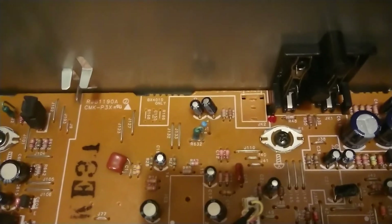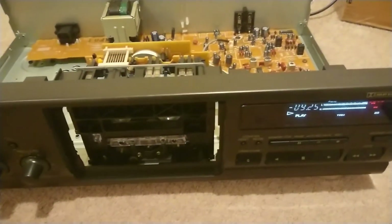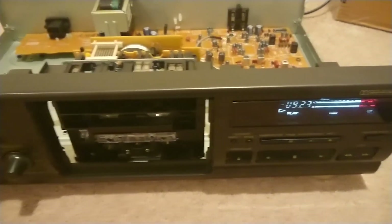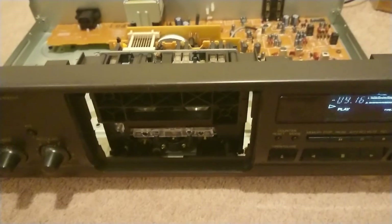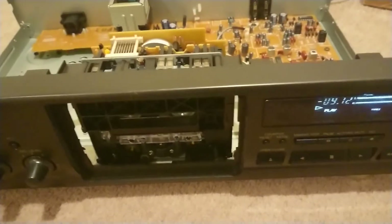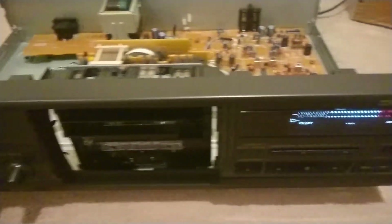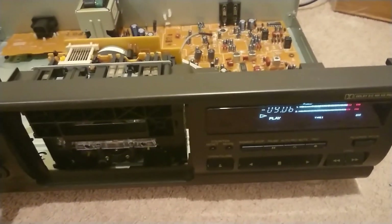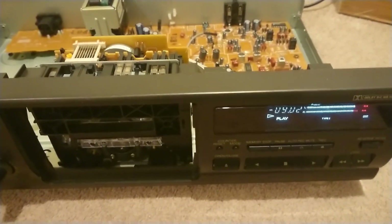Relatively easy fix actually. Pretty pleased with it. This deck now seems to be pretty much bang on — the tape type selector is working. Fingers crossed it continues to work consistently; probably just through use it would help, maybe the switch just needs a bit of use to clean the contacts and make a good contact. It works pretty well and I don't know whether I'll keep it or sell this deck now. But great result finding that resistor on the main board.